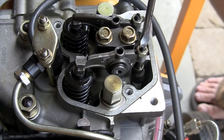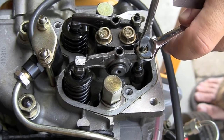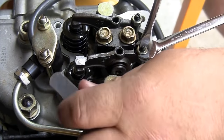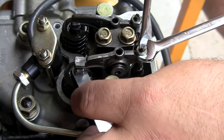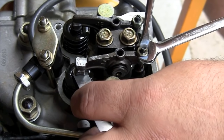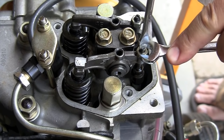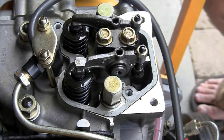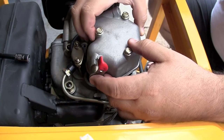These valve adjustments are critical and are required maintenance. You should do this at the initial break-in period — at 20 or 25 hours after you've run your generator for the first time — and then check it every couple hundred hours. It makes a big difference: if they're out of adjustment you may cause engine damage and void your warranty. It literally takes five minutes to do this.